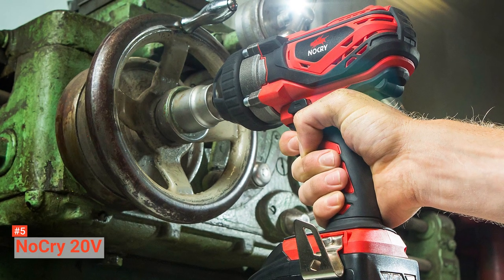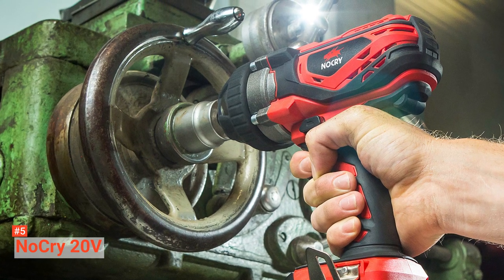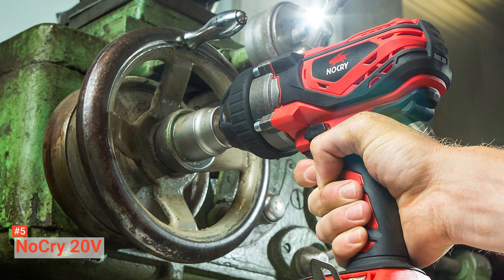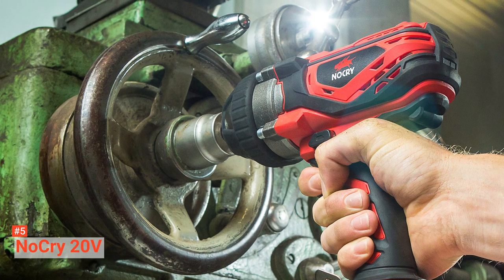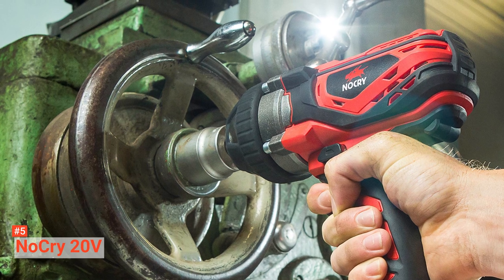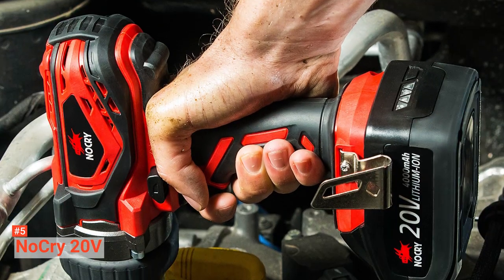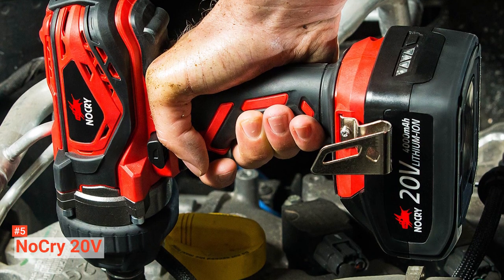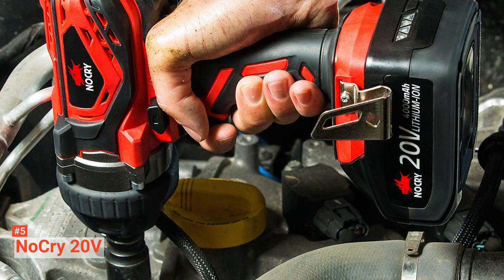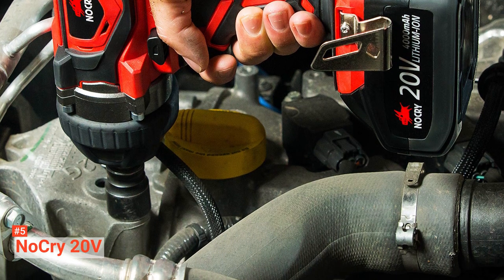NoCry 20V features a half-inch detent anvil suitable for removing tires, a 3/8-inch chuck, an angled LED work light, a battery power level indicator, and a forward and reverse rotation button. Its variable speed control button allows easy loosening and tightening of different lug nuts at varying speed and torque. It has an insulated ergonomic handle that gives you a soft grip to reduce vibrations during use, and a dual-speed setting that enables you to set the speed at which you want this tool to rotate.